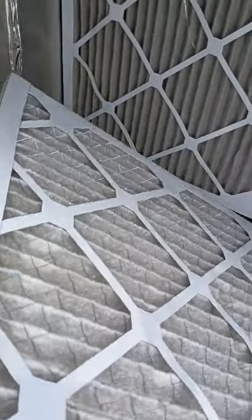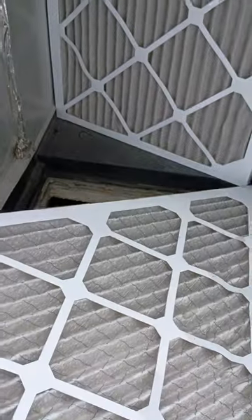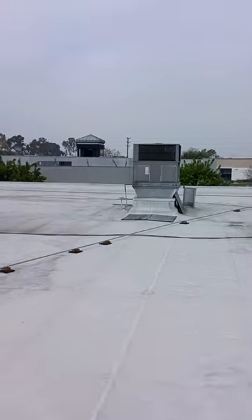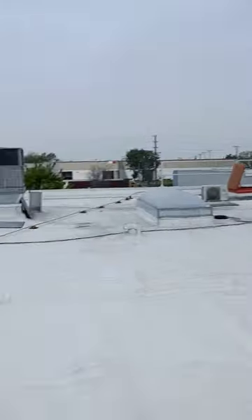I'm pretty sure that's what's causing it. I'm going to go ahead and get a new filter to replace this thing — it's a 16x24. The other filters for those three are actually just fine.